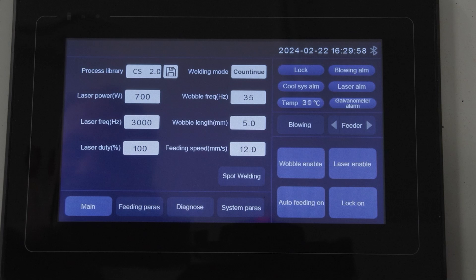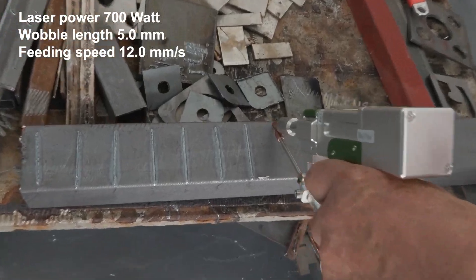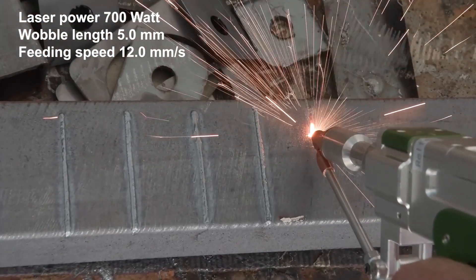In this example, the laser power is 700 watt, the wobble length is 5mm, and the feeding speed is at 8mm per second.